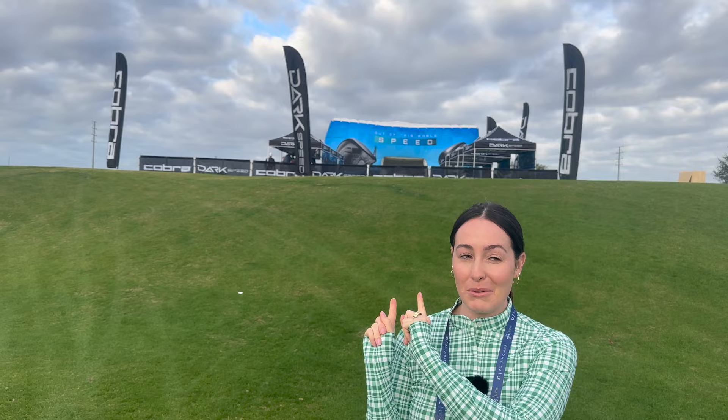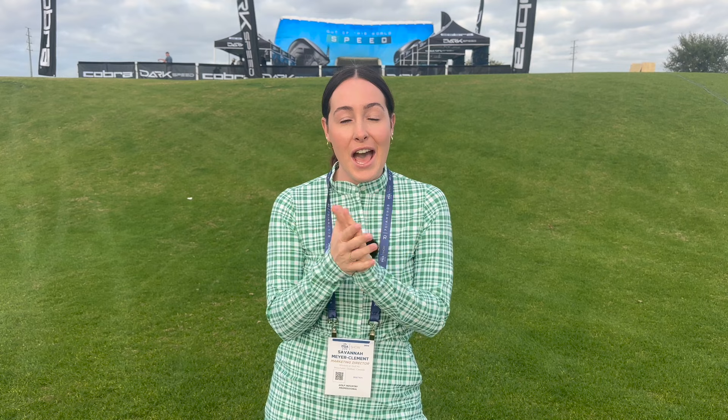Hi everybody! We are at Demo Day at the PGA Show. You can see right behind me we've got the Cobra booth — I think they definitely have the best booth here. It felt like eight o'clock in the morning when we got here, super bright and early. We got our badges, we're going to do the rounds around the range, and we're going to finish off with Cobra because I'm doing a special video with them at 11:30. I'm going to be testing out the new Dark Speed product, so that's going to be really exciting.